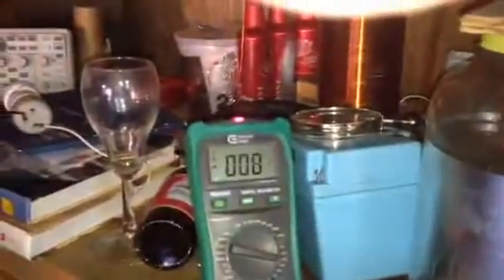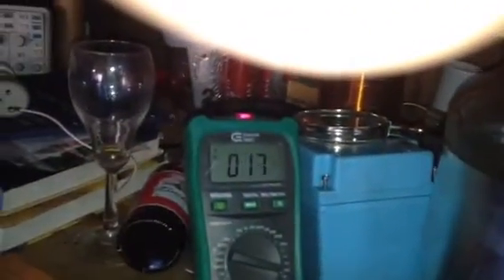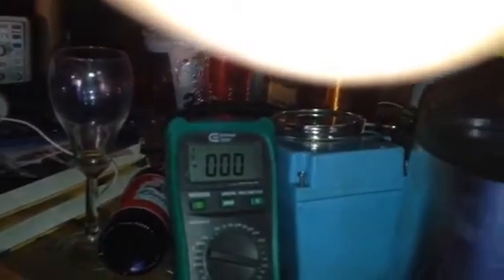Oh yeah, let's see what we can do now. Got a total stoppage there. Nice. I don't want to get shocked here. Light bulbs lighting up off of my capacitor. So I'm putting a load on my capacitor to light the light bulb up. The capacitor is not connected to anything.